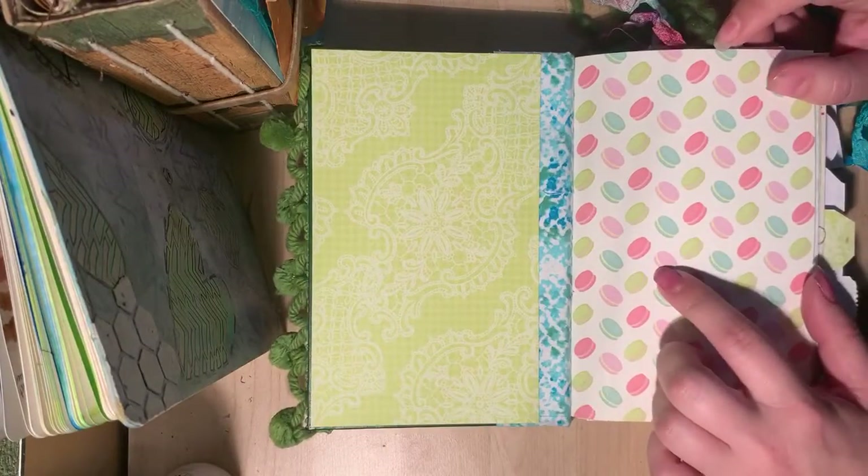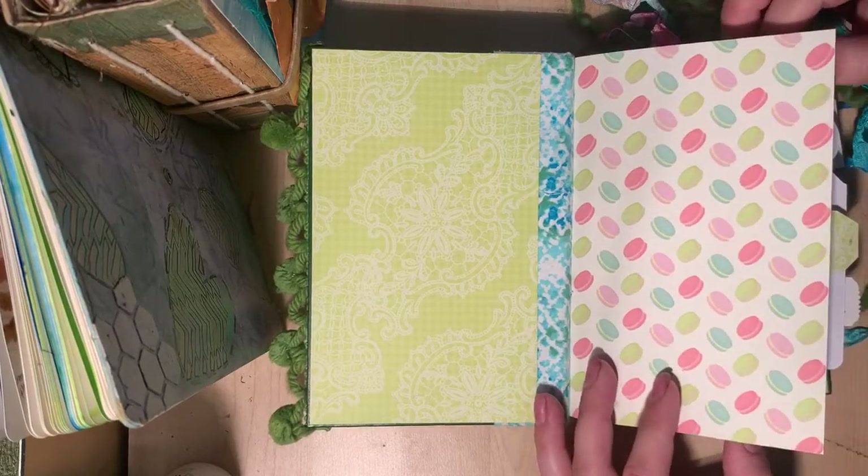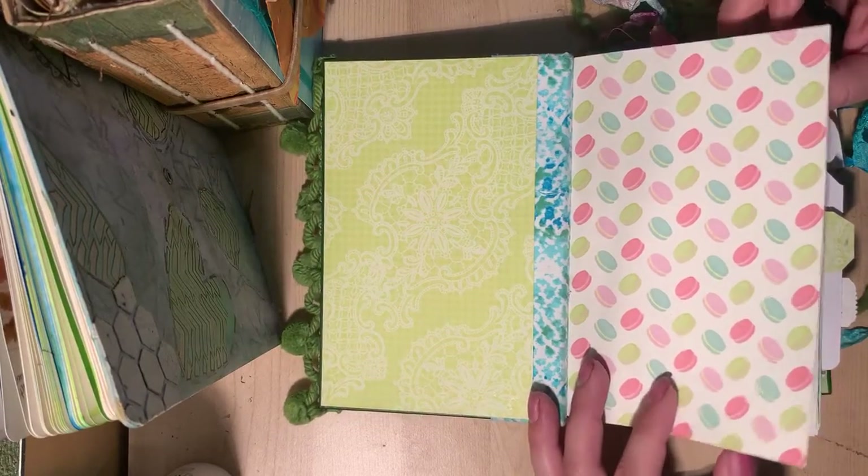This cover page was actually my inspiration for the whole color scheme. So it's lime greens, blues, and pinks throughout.